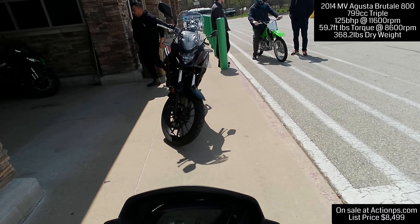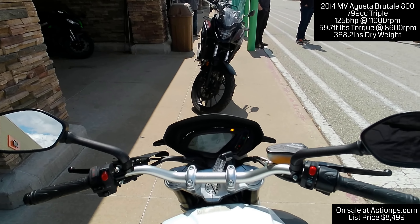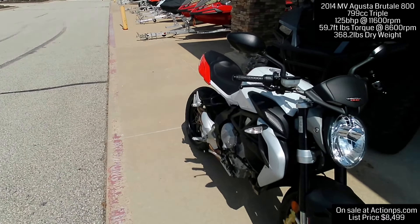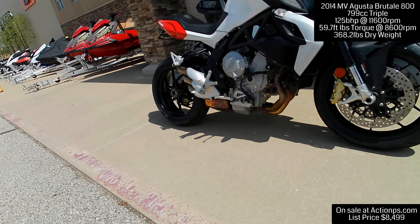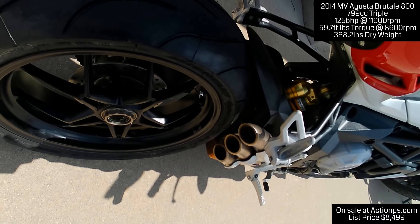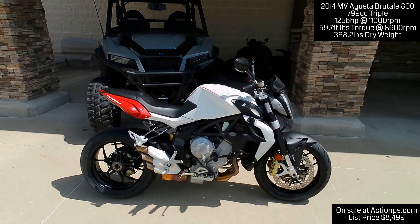So here we are back. I'll tell you what — this is a really good bike. I highly recommend you guys come out and check out Action Powersports, and they will take good care of you. The MV Agusta Brutale 800 has a wonderful, interesting exhaust — that MV Agusta style with the three. Again, $8,499 is what they're asking for this bike, and I would say it's worth it. We'll catch you in the next one.